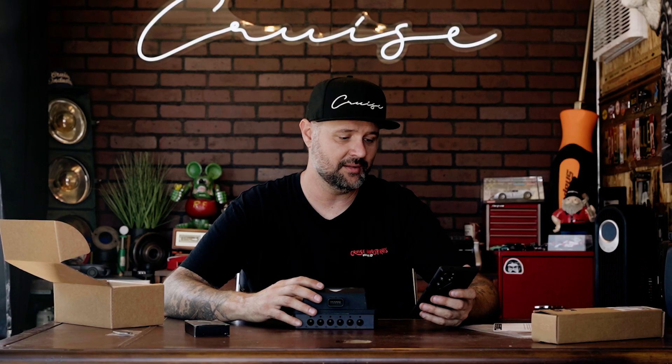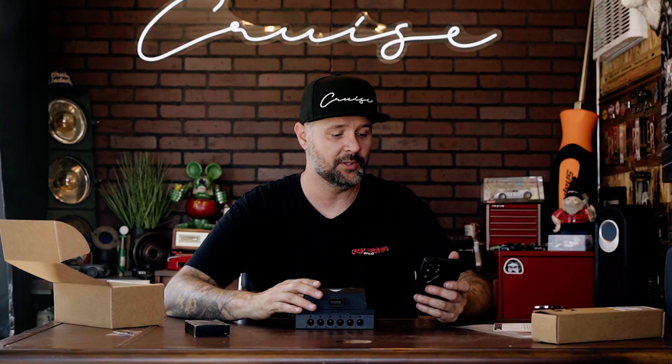Better wireless range is another improvement. You can connect your phone to these units, but the wireless range on the old system wasn't the best, especially in a big car with a lot of metal to pass through. This new version boosts the wireless range so you won't have those issues anymore.